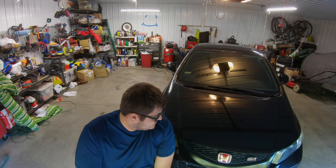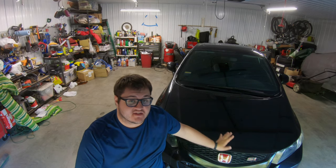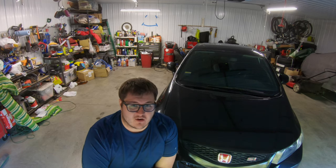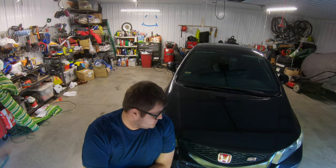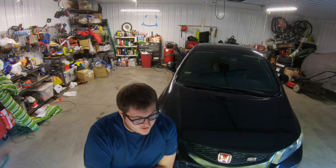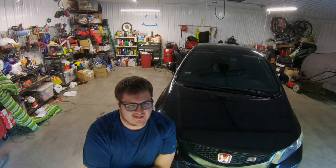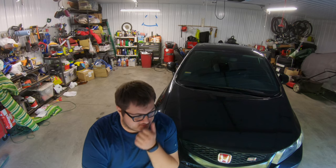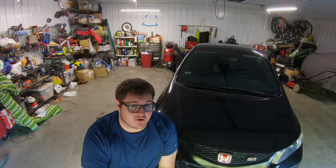Good morning everyone, thanks for tuning in. Today we're talking about my 9th gen Civic SI that I repainted. The car had some messed up paint before and I decided this year was going to be the year to repaint it. The repaint didn't exactly go the way I envisioned it, because I have a little experience painting body panels like a fender or a hood — something small with a spray gun — but never a whole car.